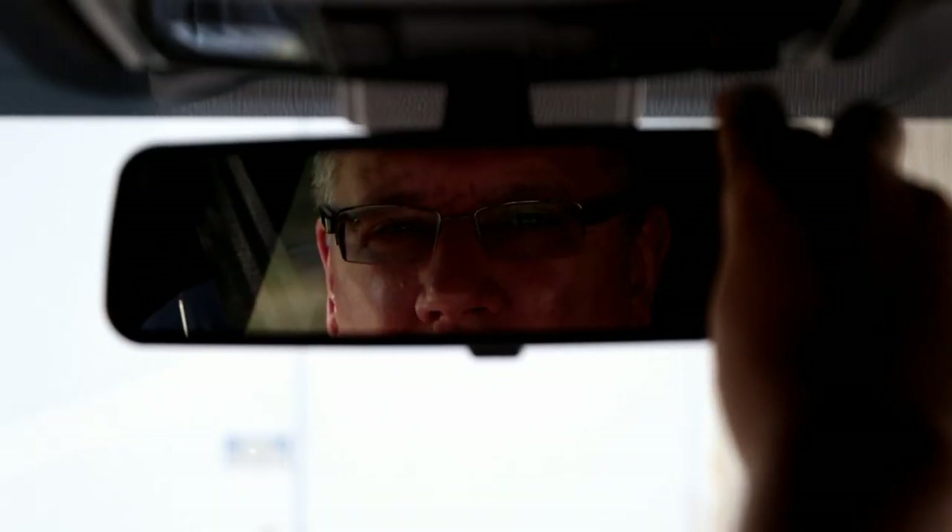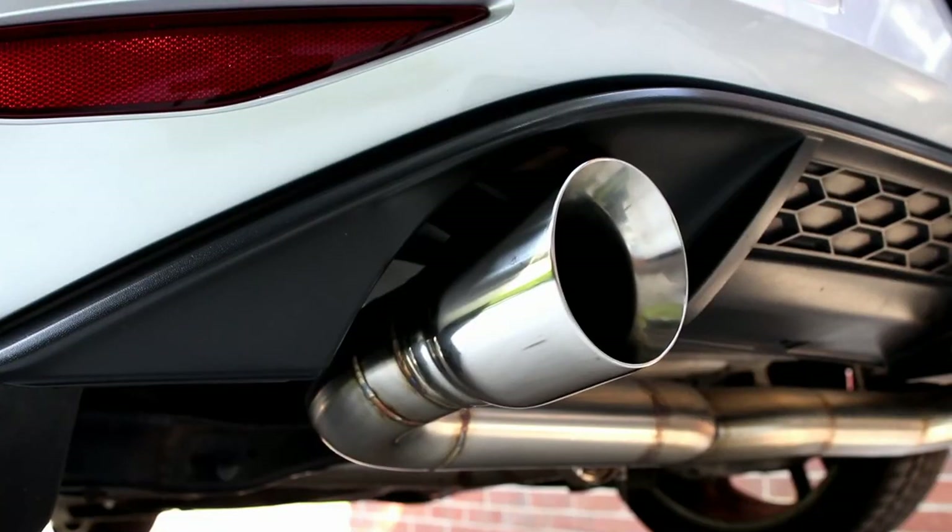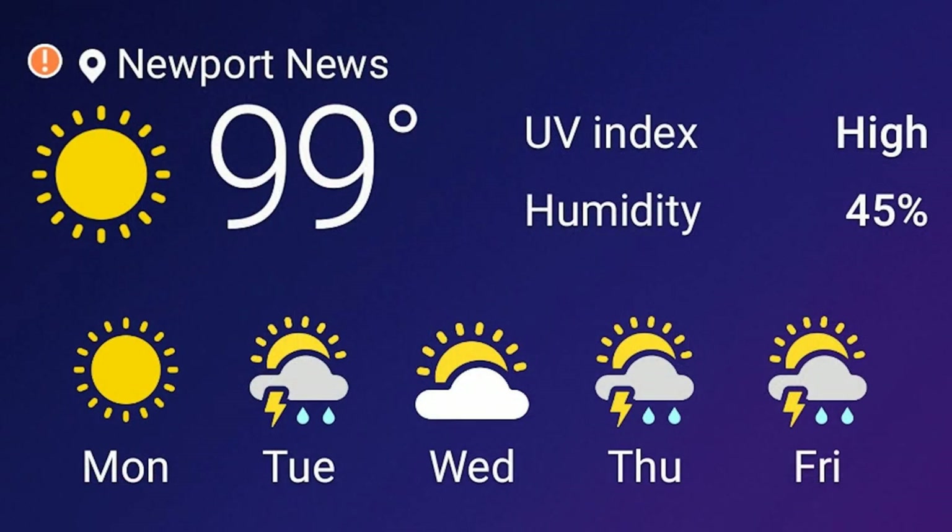Hello and welcome to my channel. Today I'm going to tell you about my WeatherTech window deflectors. Welcome back and thanks for being here. It is too hot to shoot outside so I'm going to tell you about my deflectors from inside.